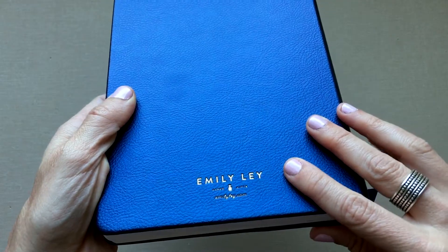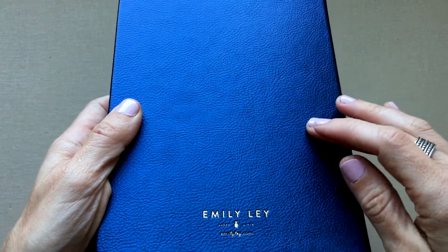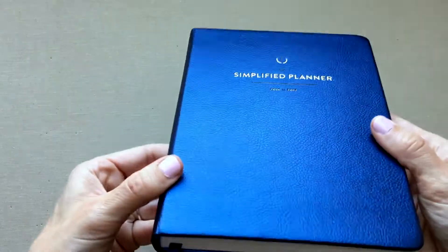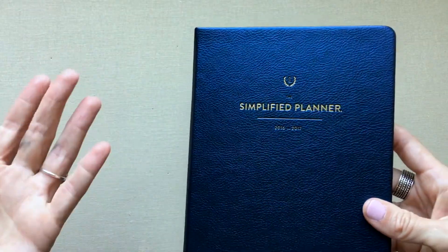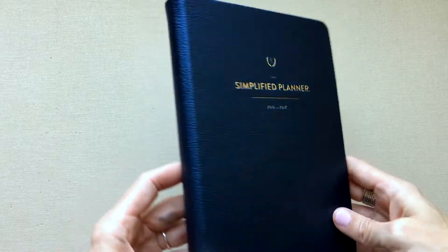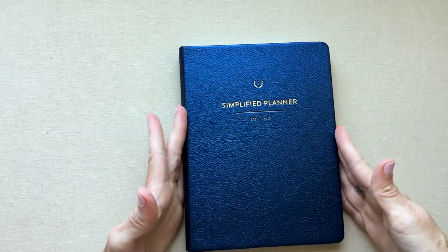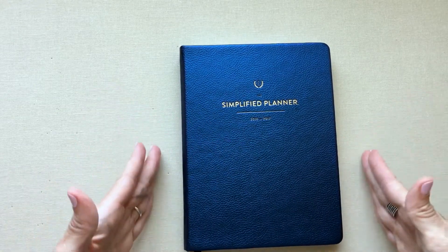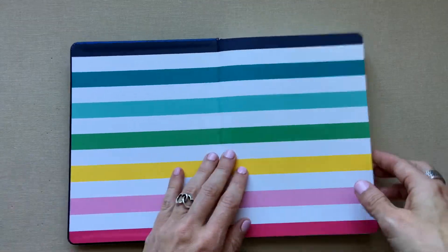I picked the navy and I absolutely love it with the gold on it — it's beautiful. The feel of the bound book is great. Since I don't transport mine a lot I never had a problem without a band, but if you keep it in your bag every day I'd want a band like the Leuchtturm's. It feels really good in your hands.